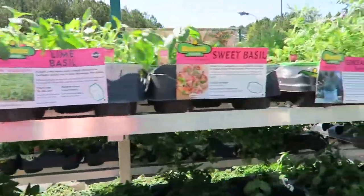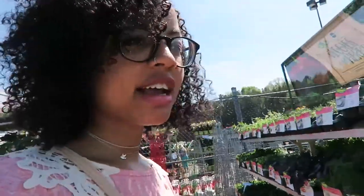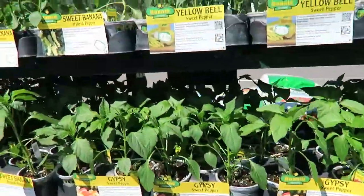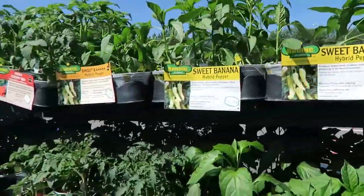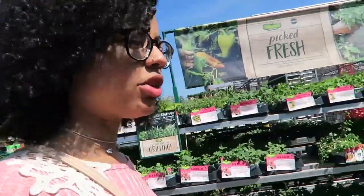There are so many different herbs and stuff here, but I have an arrow garden so I don't really need herbs. I'm looking for spinach. Bell peppers — I don't have enough light on my balcony to get something that requires a lot of light. So honestly, the best thing is going to be spinach or lettuce or something. I would totally love to have lettuce and spinach.